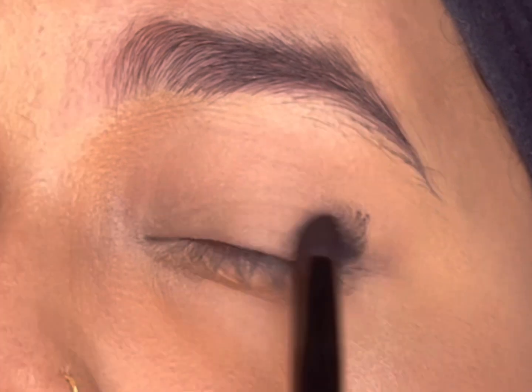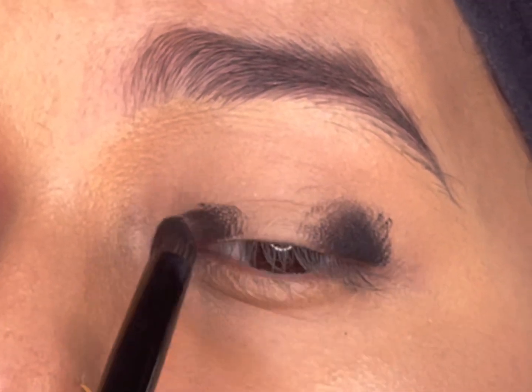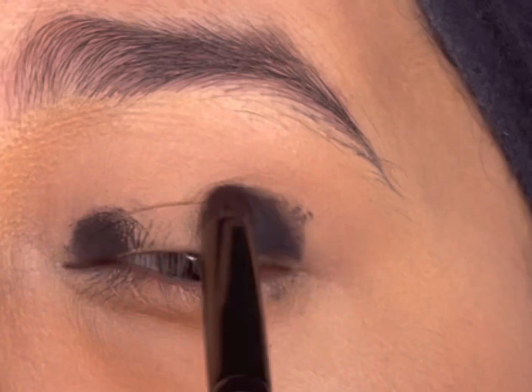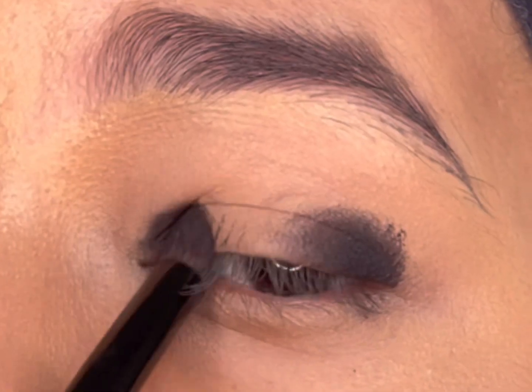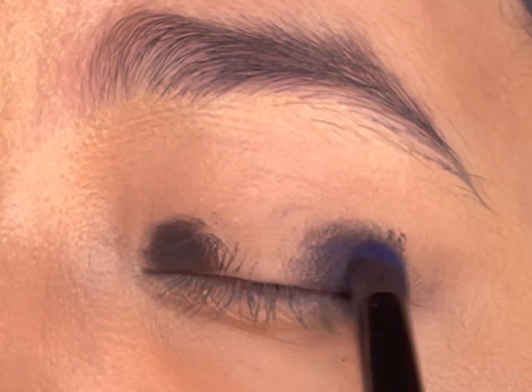I'll dab the gel liner in the outer corner of my eyes and simultaneously slightly blend the edges to remove any harsh lines. I'll again dab the gel liner near the inner corner of my eyes and blend out the edges. Then I'll take the Makeup Revolution Tropical Carnival palette and pick up the navy blue shade with the same pencil brush.